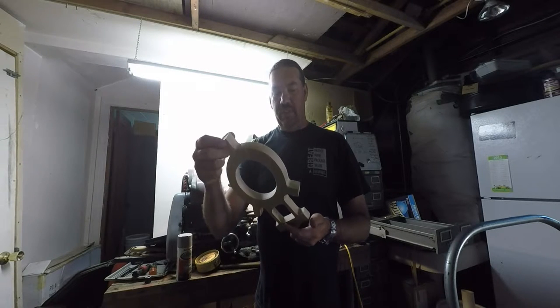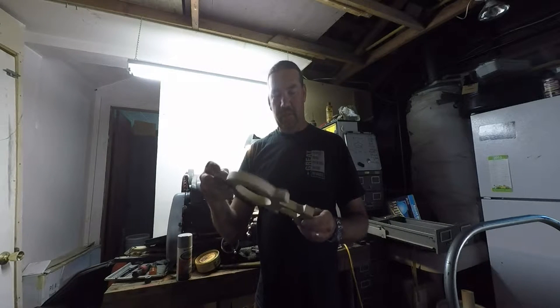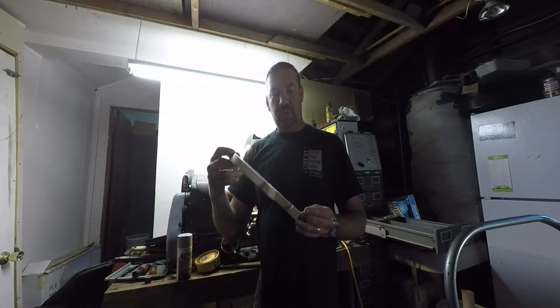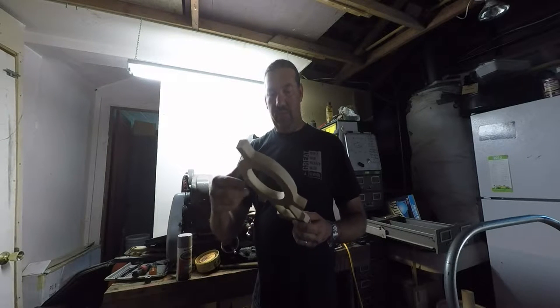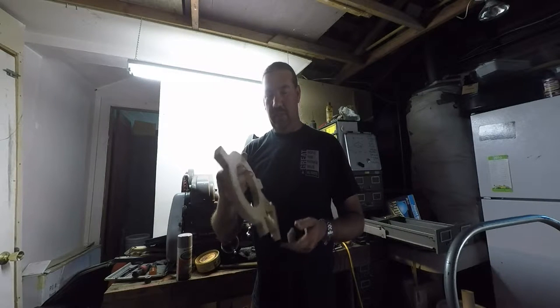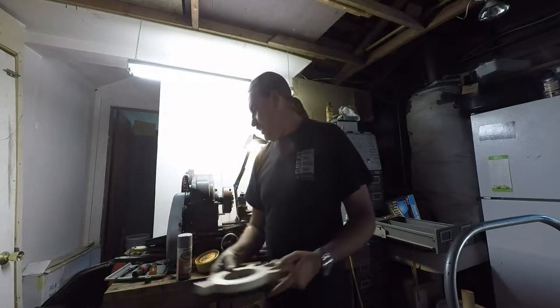Evil TwinX, I believe you need one of these. If you do, let me know. I can probably get you a rough casting, or maybe when I finish mine, I can finish yours for you too, if you want. Give me a call back, I guess.